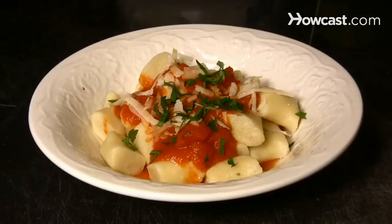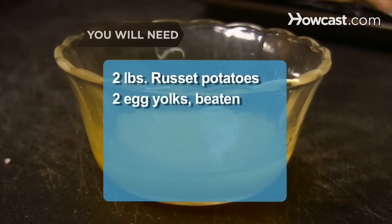How to Make Gnocchi. Learn to make these tiny Italian potato dumplings and try them with your favorite sauce instead of traditional pasta.